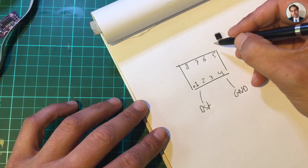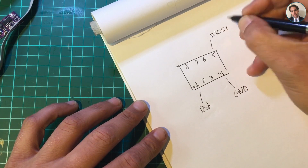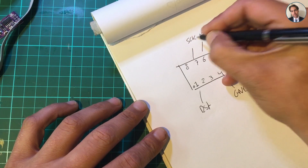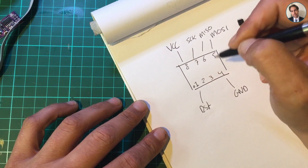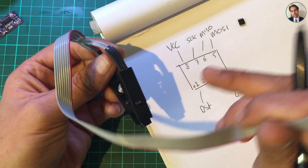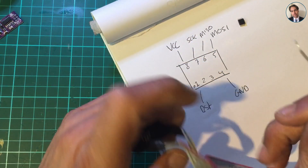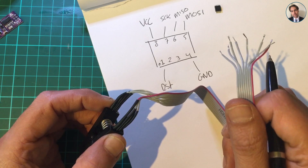Pin 5 is MOSI, pin 6 is MISO, pin 7 is the clock, and pin 8 is VCC. Now I have to figure out which strands go to which pins on the clamp. The way I'm going to do that is just by following each strand and looking at the clamp to see which pin it connects to, then write that down.